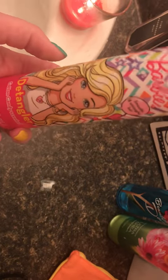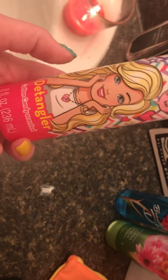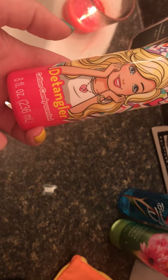We use this now. It works great. You can find it at the Dollar Tree for a dollar and it smells really good — it smells like cotton candy. So go to your nearest Dollar Tree and pick up a bottle of this and let me know what y'all think of it.